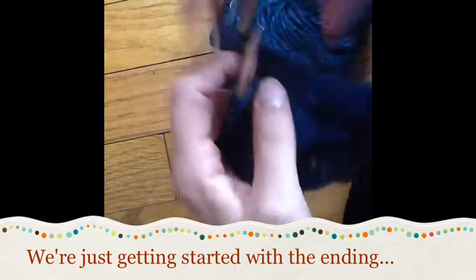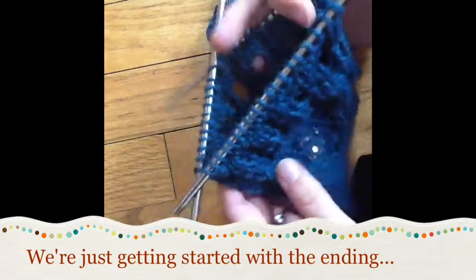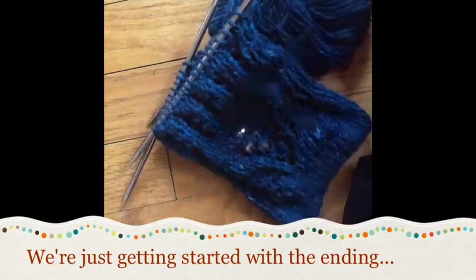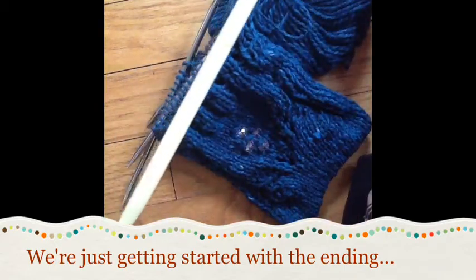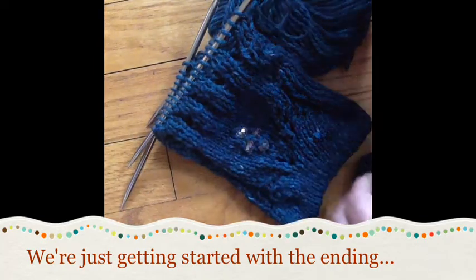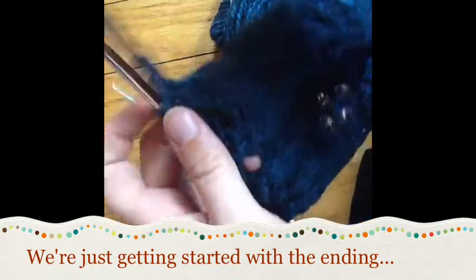I'm back at the beginning of my round, right here. I'm using size 9 or 10 double points and worsted weight yarn, and the hook I have is a size H. I'm not a crocheter, so I tend to just grab what's handy.